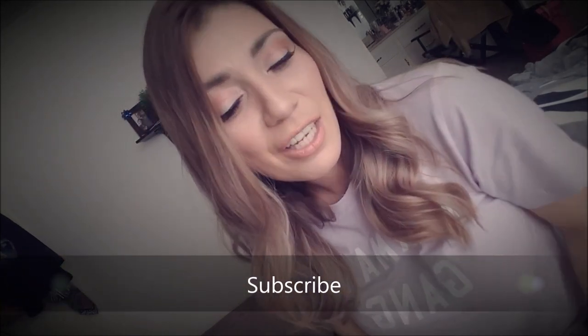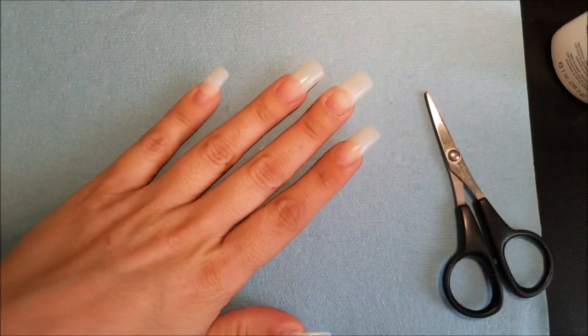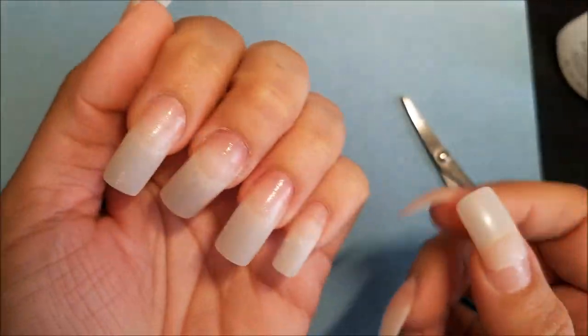If you want more videos like this in English, just let me know in the comments below, or you can go to my social media which will be at the end of this video. Thank you so much, I send you all a big big big kiss! Okay guys, basically what I did here — I started this video really really late.